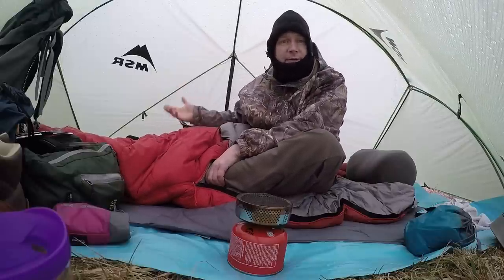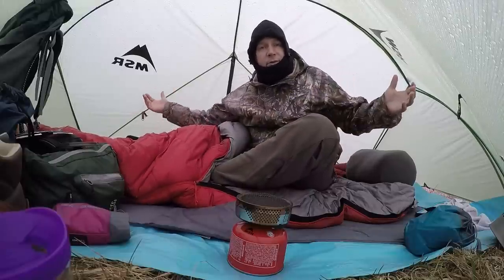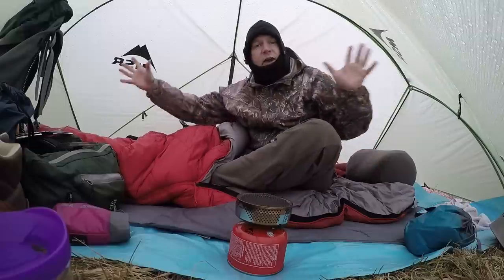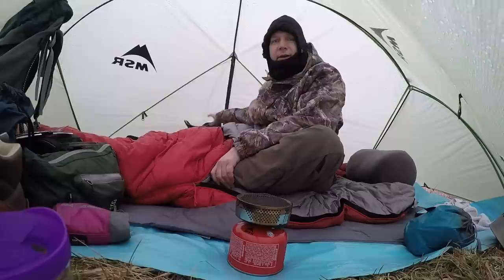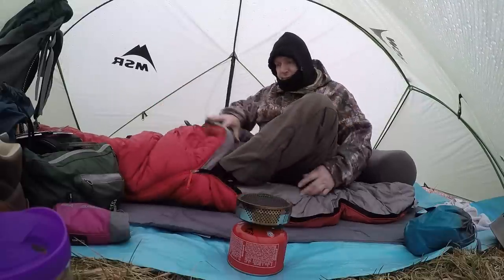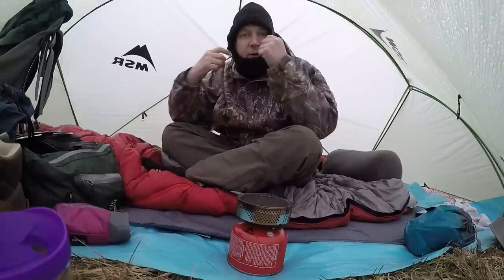The dog's not with me, but if she was, she'd be over here laying down — you can see how much room is in here. The GoPro has a fisheye lens. My backpack's over here, I got a little chair here. I can't sit up in it on the chair, but I can sit Indian style on the pad.